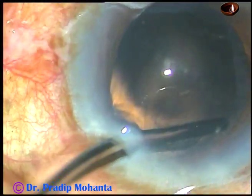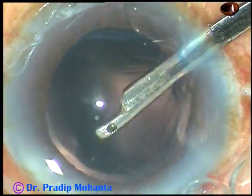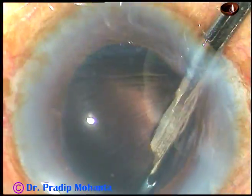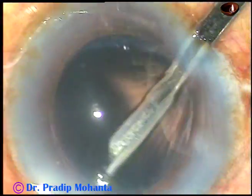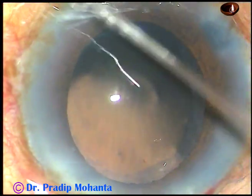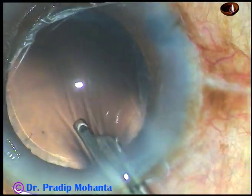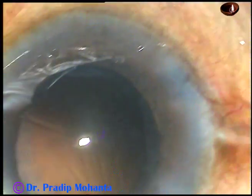Cortical cleanup is almost done. There are some cortical matter in the sub-incisional area, and that has been removed. The posterior capsule is quite clean now and it doesn't need further polishing.